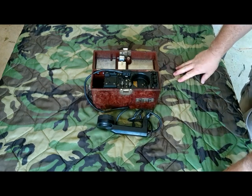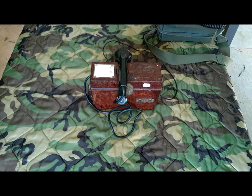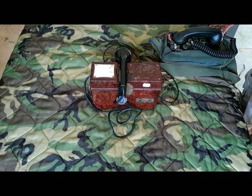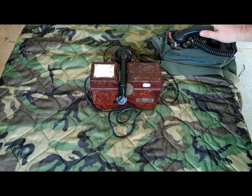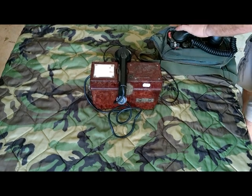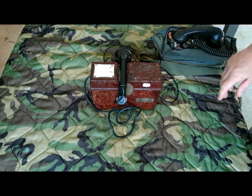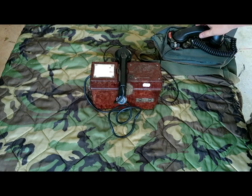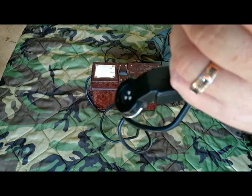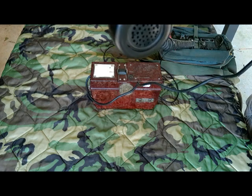I'm going to go ahead and hook it up to another phone and make some calls. I've got it hooked up to my trusty TA-312. First I'll call the TC-72 from the TA-312. It has a discernible ring — not really loud, and there's no way to adjust the volume. We'll go ahead and do an audio check. Test one two three.